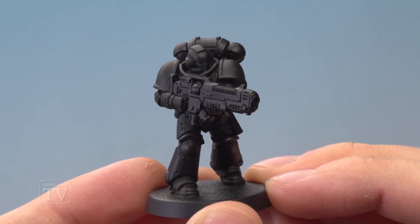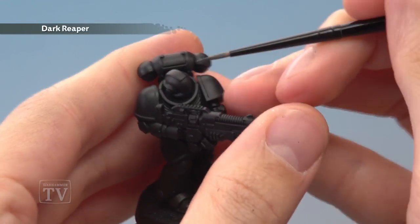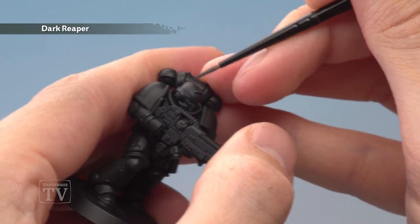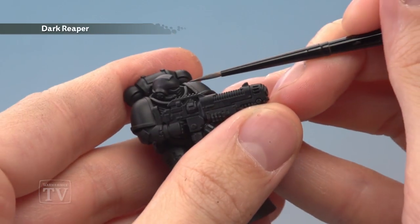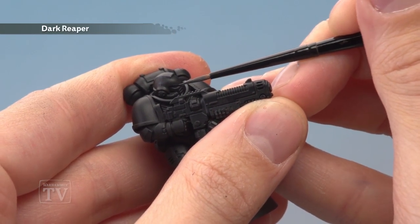Once you've finished applying Abaddon Black you're ready to begin highlighting, and the first colour for this is going to be Dark Reaper applied as an edge highlight. You want to go along all the sharpest edges of the armour here, being as neat as you can, picking them out with fine lines like this. Sometimes you can actually use the side of your brush when the edge is very sharp, such as the vent just on the top here, but other times you will just need to hold your hand as steady as possible as you follow along those edges with your brush. So really take your time and be as neat as you can.